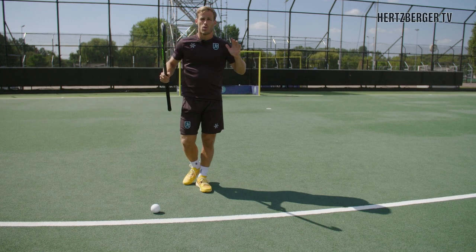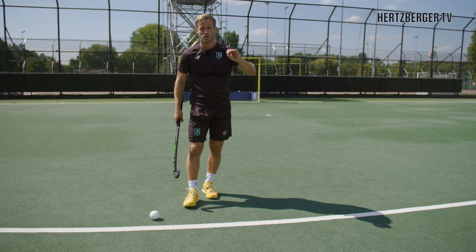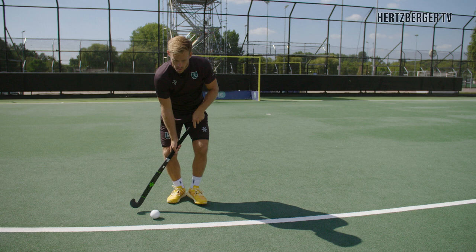Hey everyone, welcome to a new video. Today we're going to be talking about aiming when you're shooting on goal — really important. I'm going to give you three tips on how to improve your aiming when you're shooting on the goal.